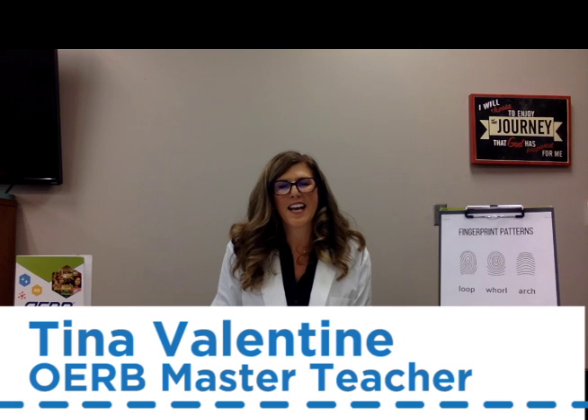Hello, I'm Tina Valentine. I'm an English language arts teacher at Crossings Christian School and an OERB Master Teacher. Today's lesson, Fingerprinting and Investigators Guide, is brought to you by the people of Oklahoma Oil and Natural Gas. So let's get started.